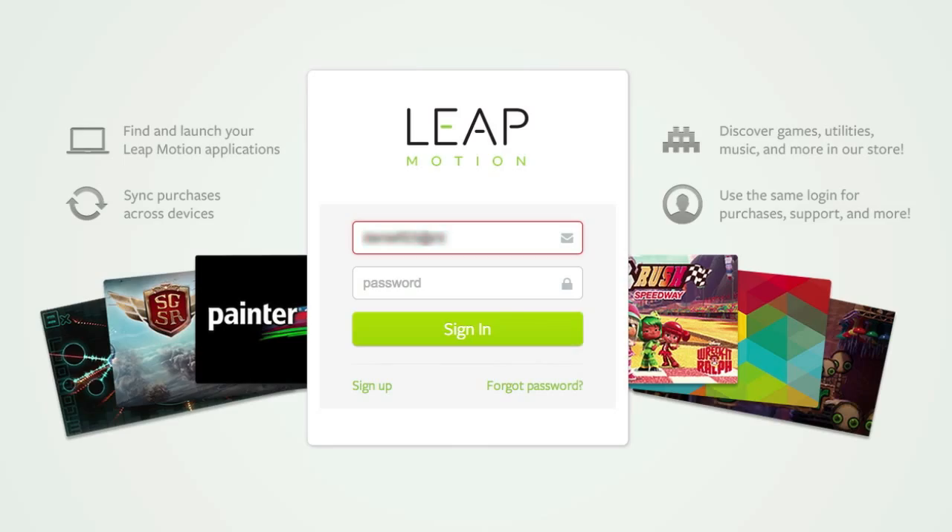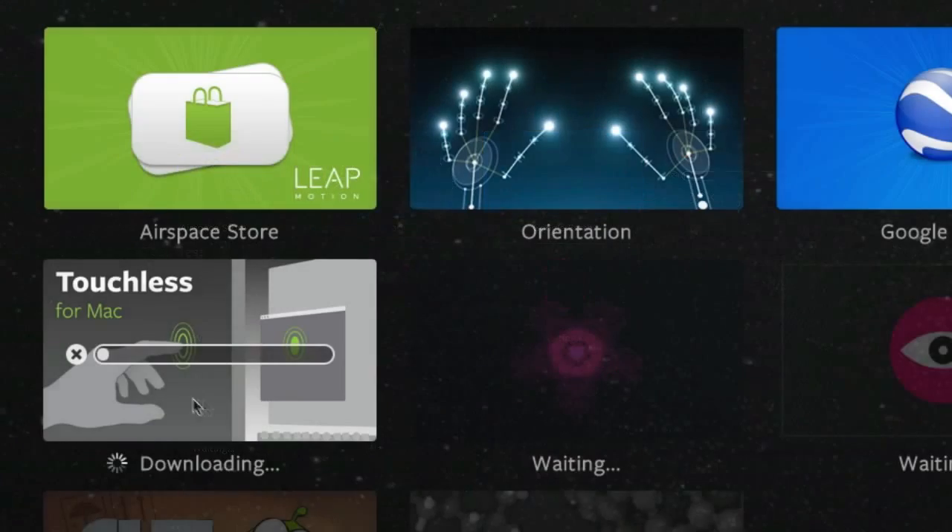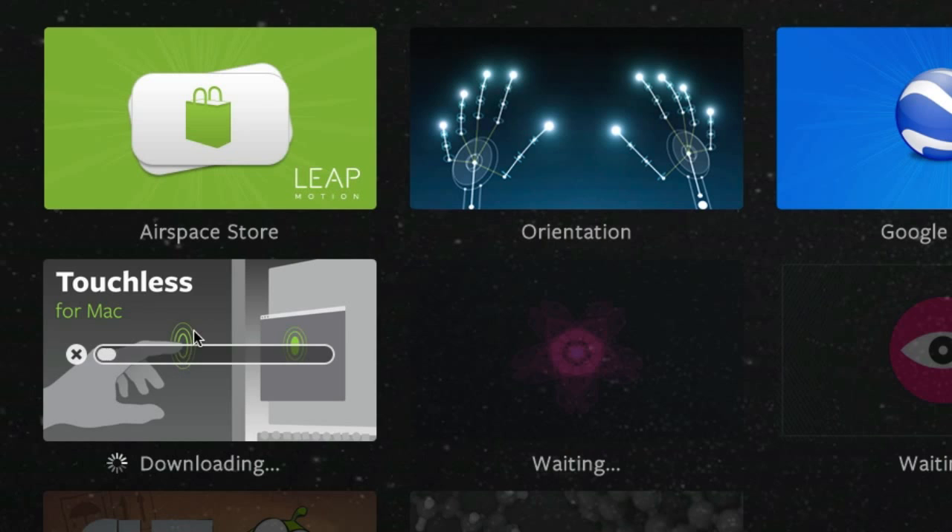Let's launch Airspace — stick in my email address and my password. So we have the Airspace store, we have the orientation which I just did, and Touchless for Mac. Touchless is actually the app — there's a Windows version too — that you use to apparently control your computer with your hands. Let's go into Google Earth while we're waiting for that to download.